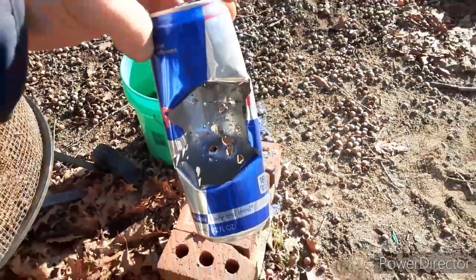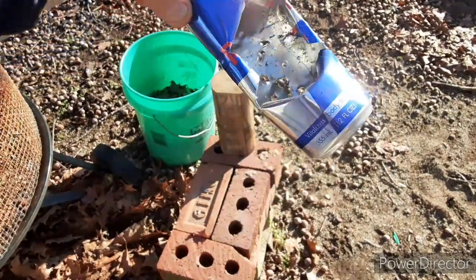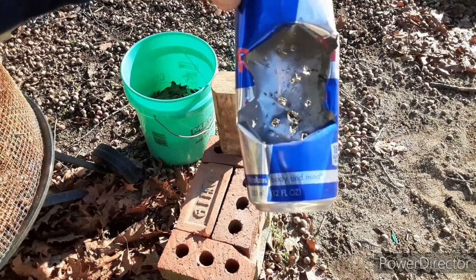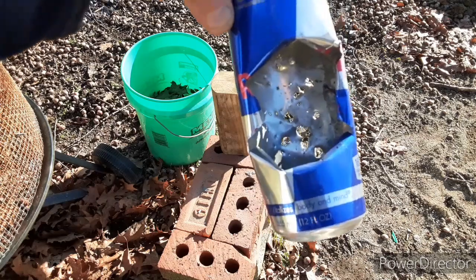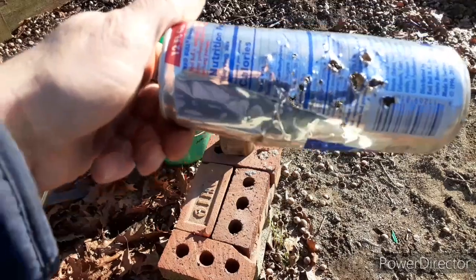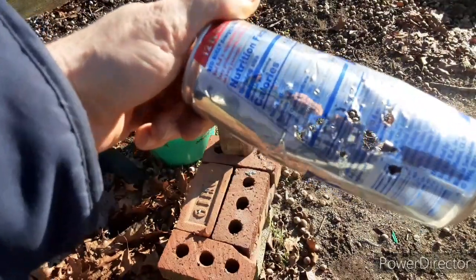And that hole — look, there's the entire can. That hole is probably three to three and a half inches high by two inches wide. Look at all those holes through the back. 200 milligrams. That's nothing.